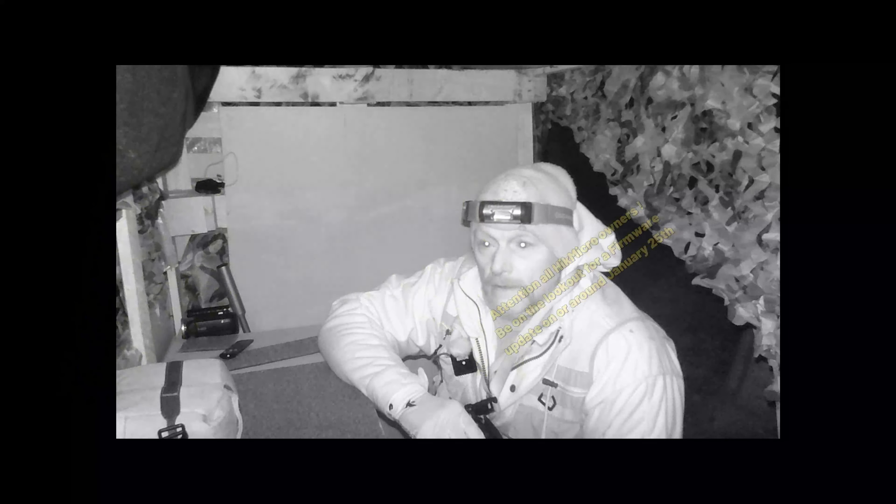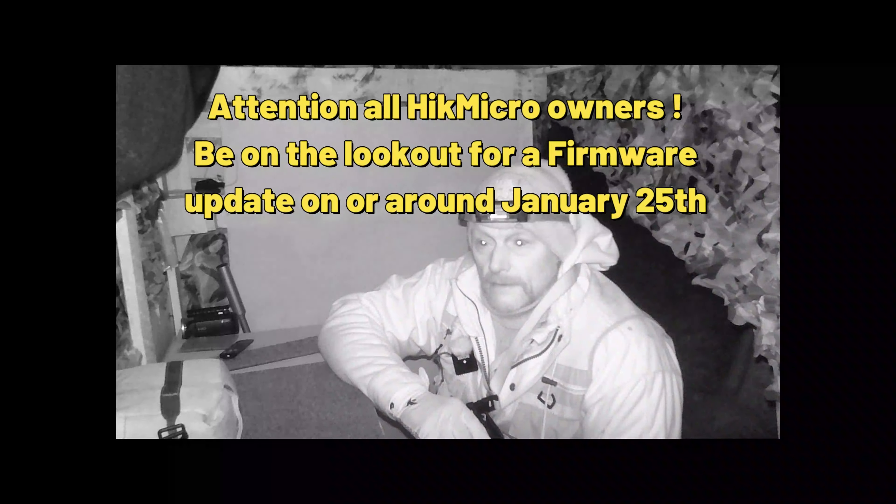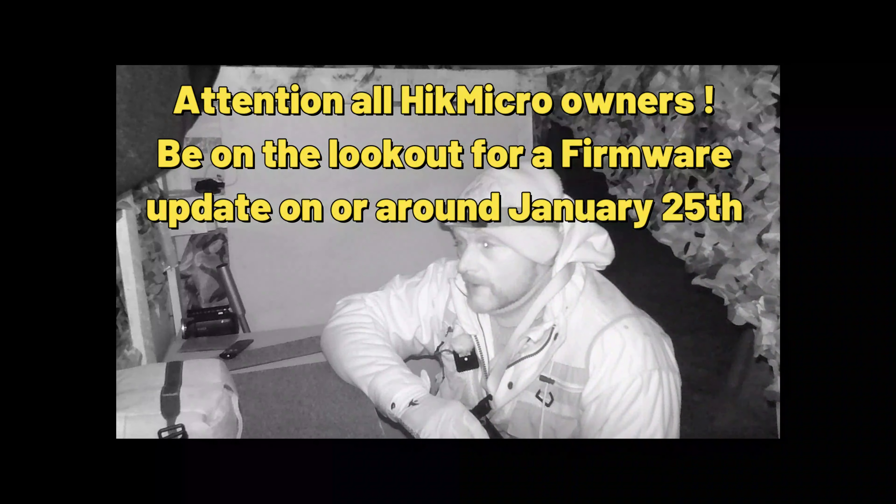Good morning from the hide again here in the woods at the shooting ground. It's actually minus seven, and for good reason Keith called this morning to say he wouldn't be coming — it's beyond his threshold.